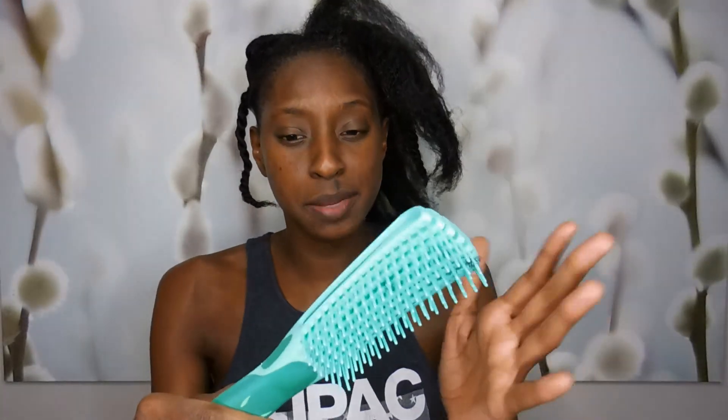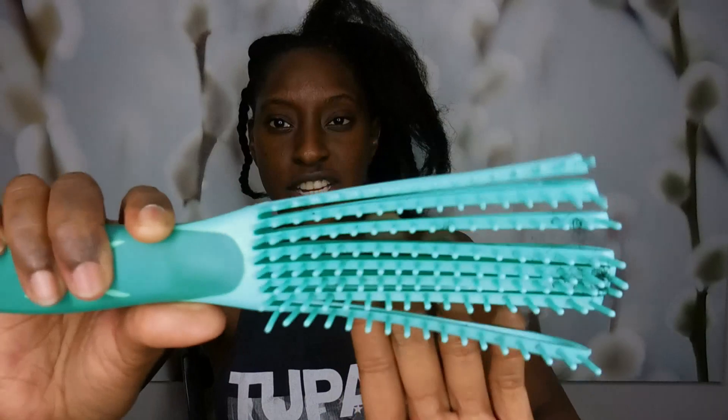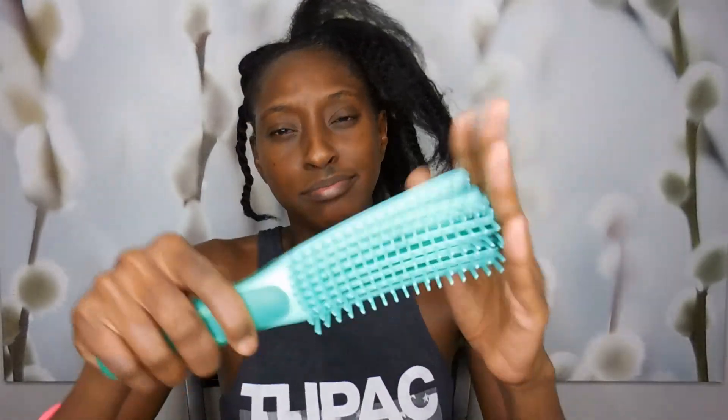Hi guys and welcome back to my channel. Today I'm going to show you how I feel about this brush I purchased. It's really trending right now. It's one of those brushes that adjusts as it moves, and it also comes with a clip back, but I'm not using the clip back today. Sometimes you see this called the Easy Detangler. I purchased this particular brush from Shanique Bunting Beauty and I'm just going to tell you my opinion on it.